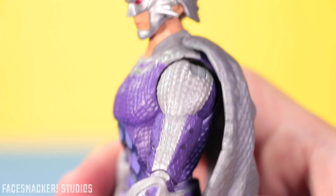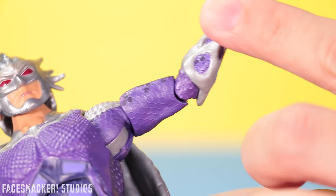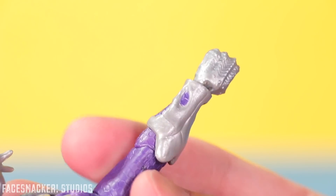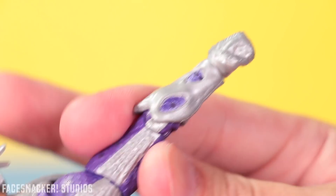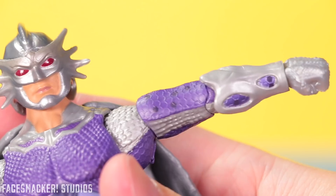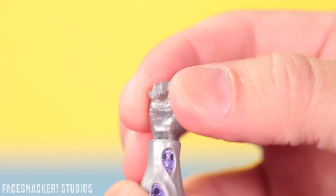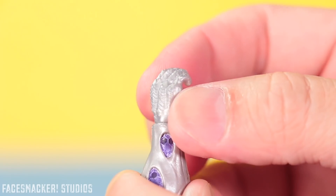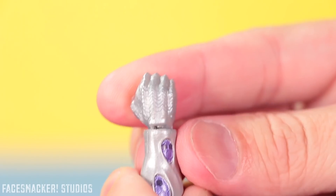Moving into the arm, he's got some cool silver scaling as well as more of that purple honeycomb pattern. His forearm armor is actually really cool looking — I like the silver that it's molded in. It has that kind of organic round look to it and the little cutouts are non-symmetrical, with the purple honeycomb pattern visible underneath. I actually really like the hands too — they're kind of translucent silver and pretty soft, with a sharp armor-like pattern to them.